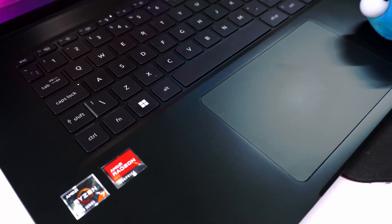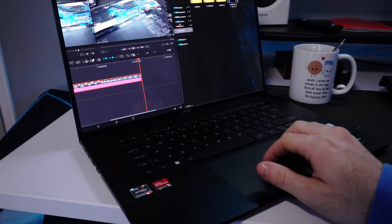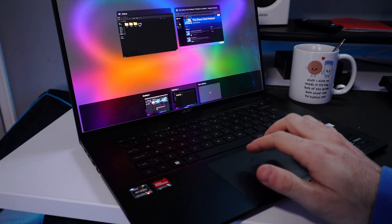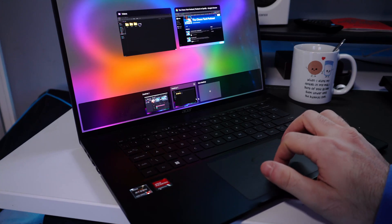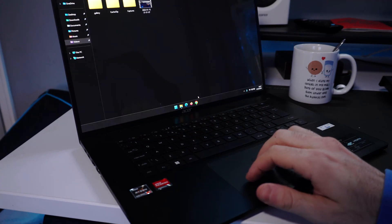Speaking of the inside, the lid doesn't tilt all the way back — that's the maximum it goes. The touchpad is massive and has great responsiveness with beautiful gestures: three fingers to swipe and check open apps, three fingers up to add a new desktop, and four fingers to navigate across all virtual desktops in Windows 11.